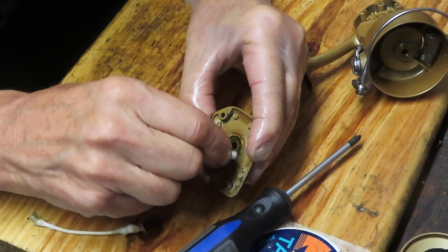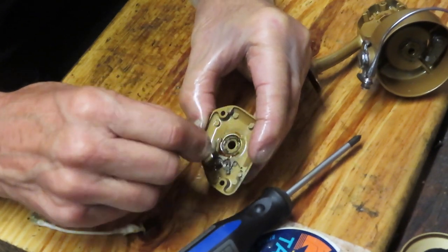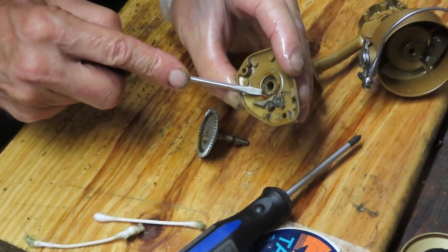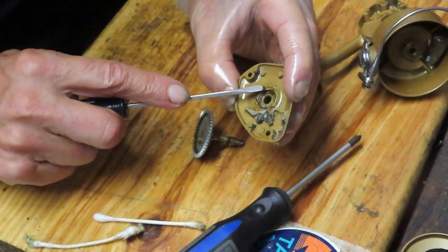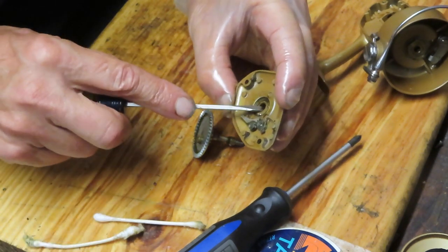I've learned from experience — after looking for a lot of lost springs — that it's easier to make sure the anti-reverse is in the off position. I'm going to use penetrating oil to soften up the lacquered grease. Sometimes you need a little more help, so I'll use a flat-bladed screwdriver, being sensitive to the paint and not wanting to rip it up.